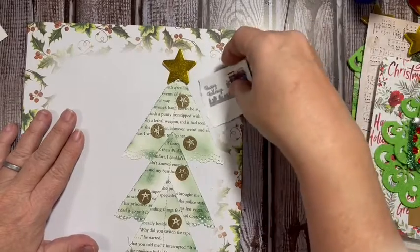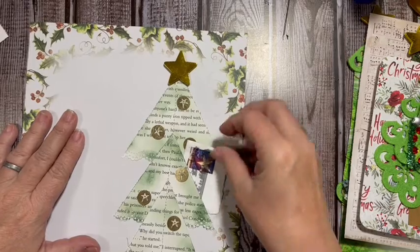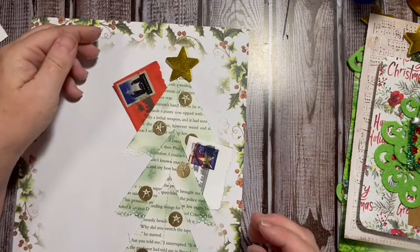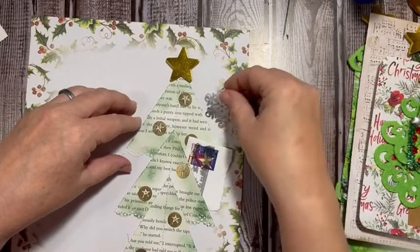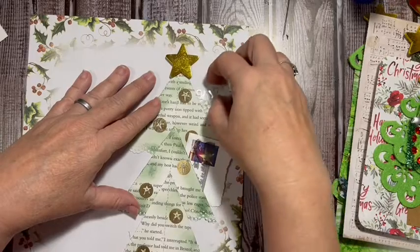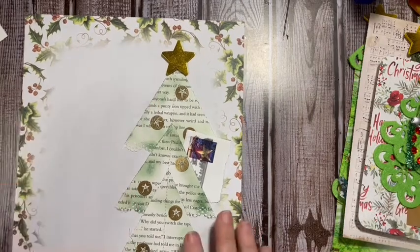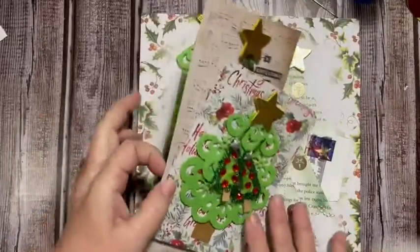We'll put this stamp in here so we know it's the pocket tree. It'll have little pockets — I love it. This would even be fun to put in happy mail because you can add little things inside. There we go — our Christmas tree day!